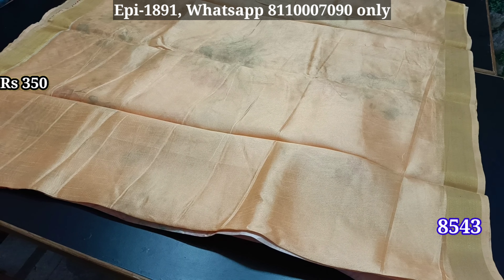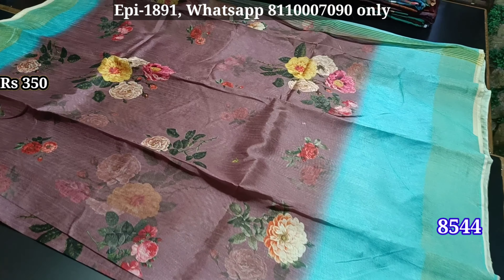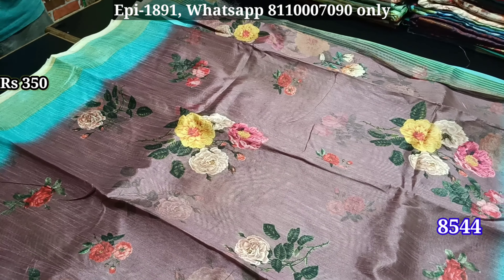We have the contrast blouse. In the price, we are just $350. We have free shipping. This is a contrast border.